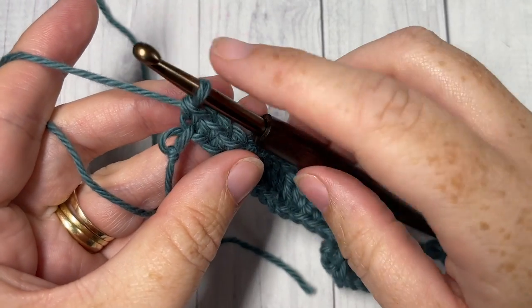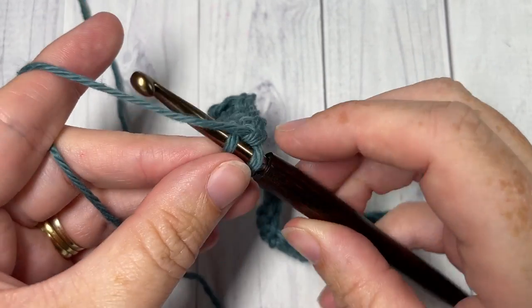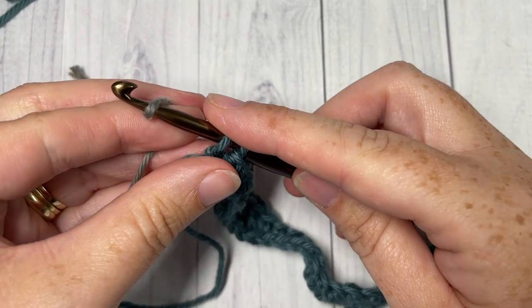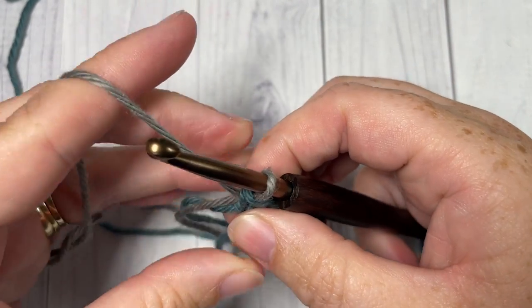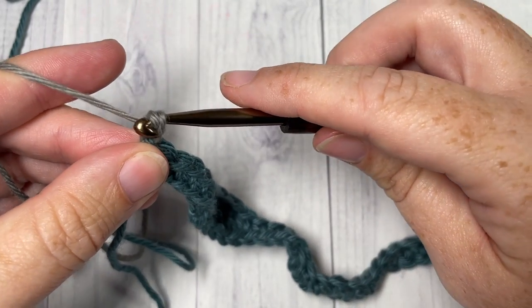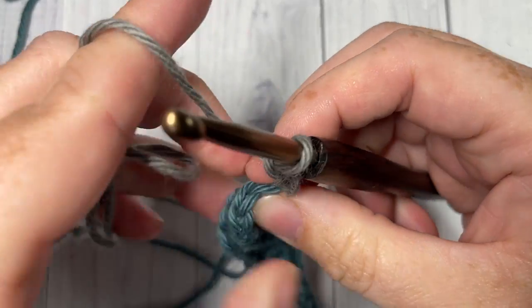At the end of Row 1, if you're going to change to a new color, into your final stitch you're going to insert your hook, yarn over and draw up a loop, drop your Color A, pick up your Color B, place it on your hook and pull through. You can also just continue working in a single color if you wish. You're then going to chain three — this counts as a double crochet stitch — and turn your work.